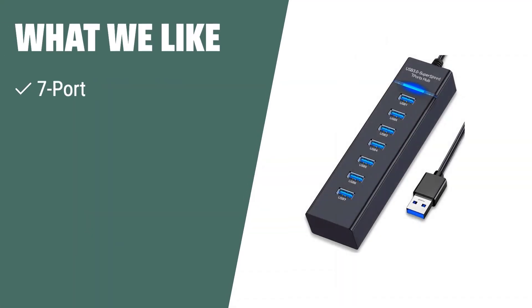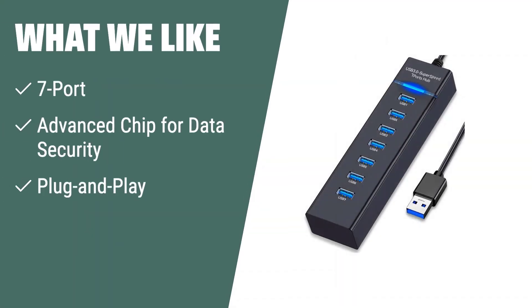What we like: If you need to connect multiple devices and prioritize data security, you should consider this. The USB 3.0 7-Port hub supports super-speed data transfer and features an advanced chip to secure your valuable data and USB gadgets from over-current, over-voltage, short-circuit, and high temperature, and is plug-and-play for convenient use.